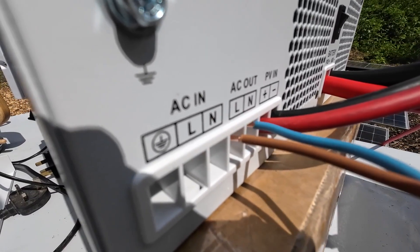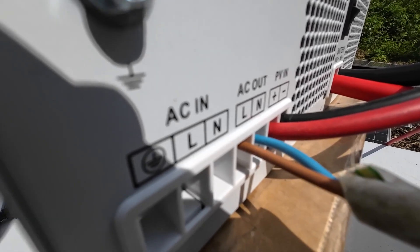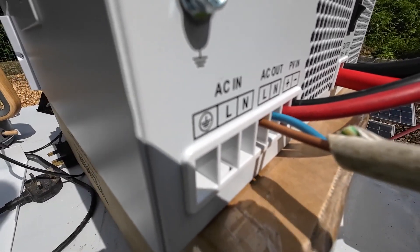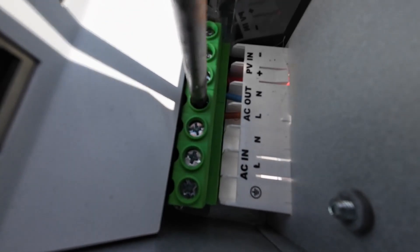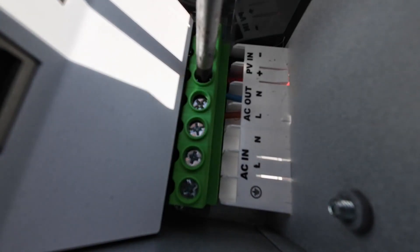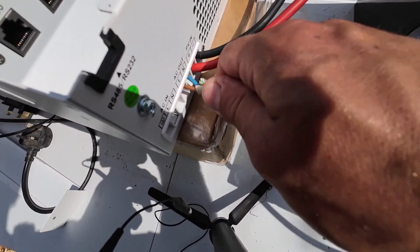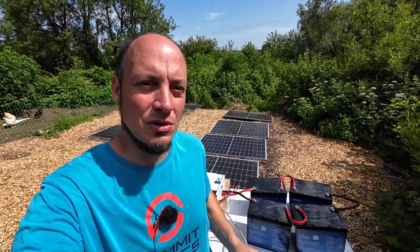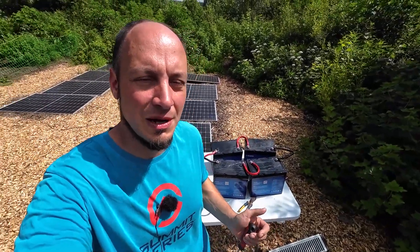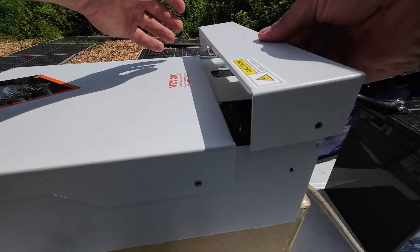So into AC out — brown is live, blue is neutral, in case you didn't know that. It's really important to push the cable in while you're screwing it closed and tightening it. A quick test — that's safe enough. We've got a lovely bit of sun, so we probably won't even have to use our battery power, but we'll see how the unit handles it. Safety first — let's put the cover on and turn the unit on.